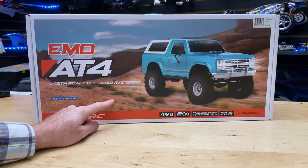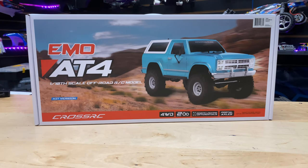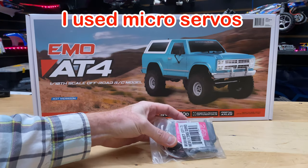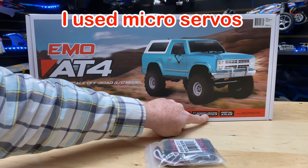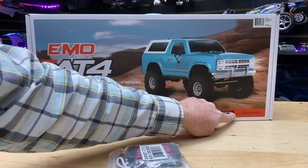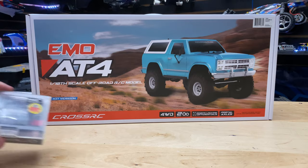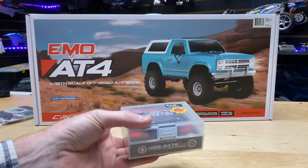This thing is 4x4 with a two-speed transmission, so we've got some servos here for the two-speed transmission, and also remote locking differentials — there's another servo for that. Portal axles give us that nice ground clearance, which I'm really liking. And then we've got another servo for our steering.